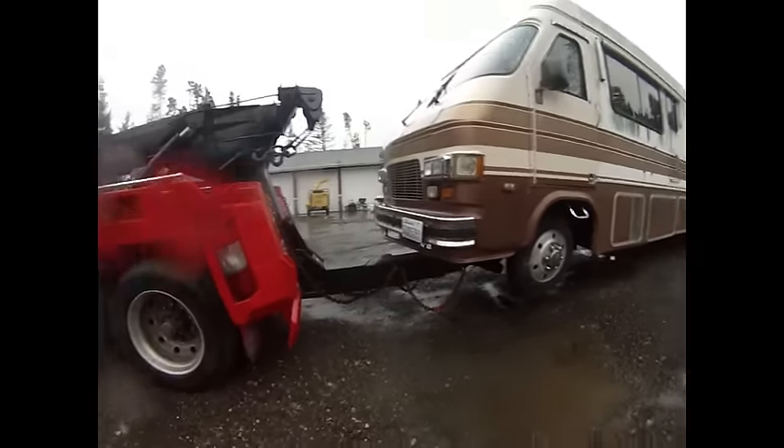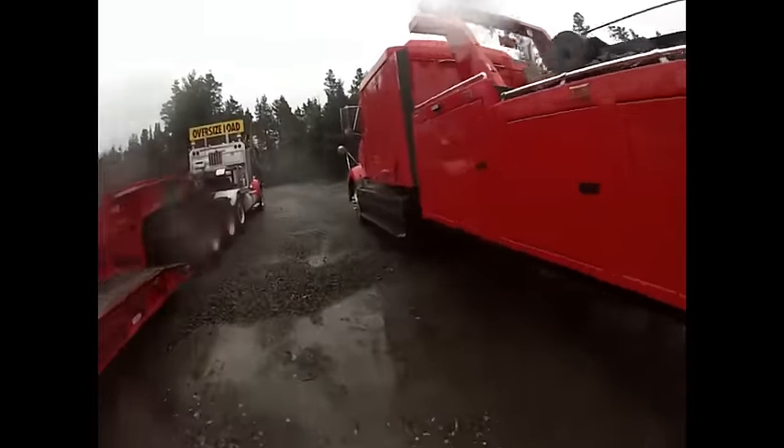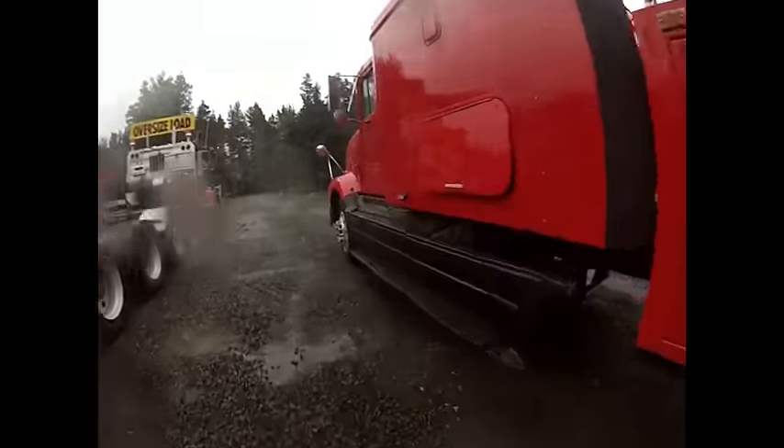Everything's ready to go, so we'll head out. I'm gonna go get my hearing aids because I have to have hearing aids when I drive a Class C truck.